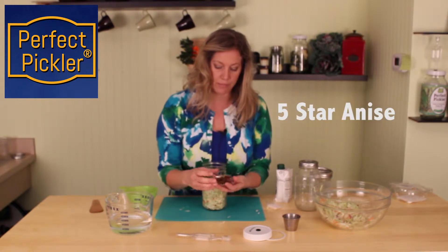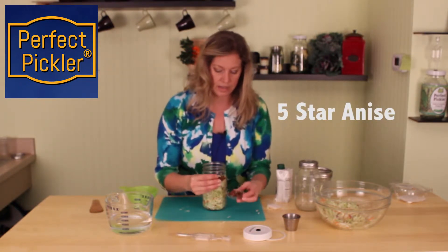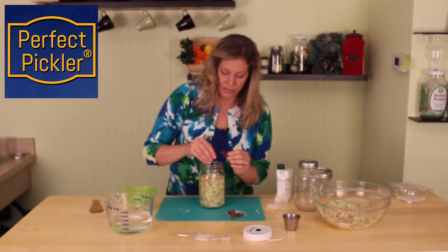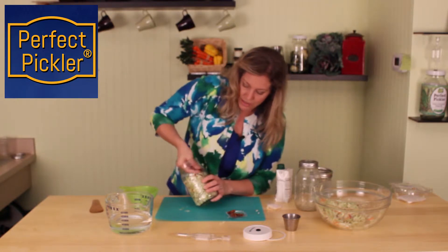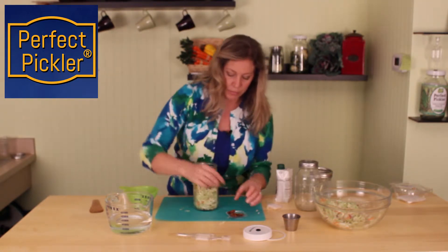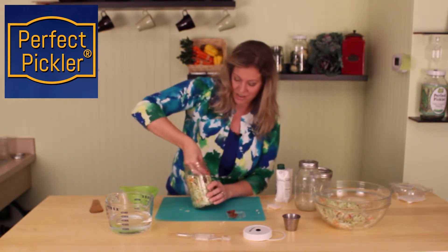This you can get in bulk sections, specialty grocery stores, or health food grocery stores. You wouldn't have to use it, but it does give a really nice accent to the flavor — kind of a licorice flavor. We're just going to stick these right in the window of the jar, and that makes for a really pretty presentation should you want to use these as a gift since that is the time of the year.